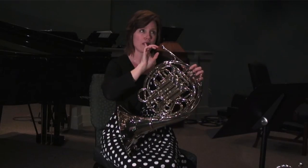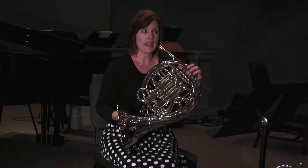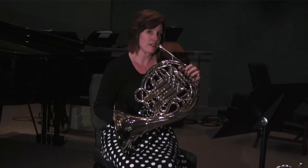And if you will think about tonguing there, then you'll have a much more fluid motion and it won't bog down. I'm going to demonstrate proper tonguing technique.